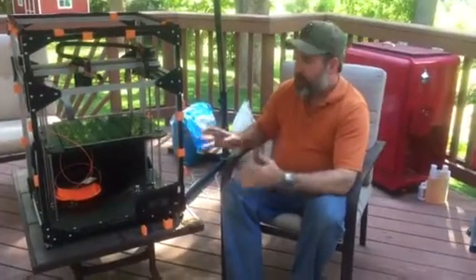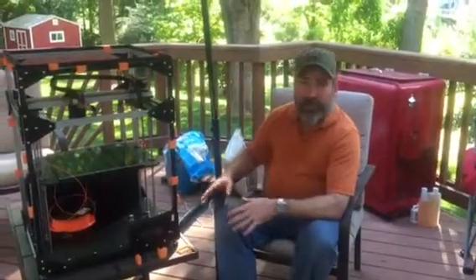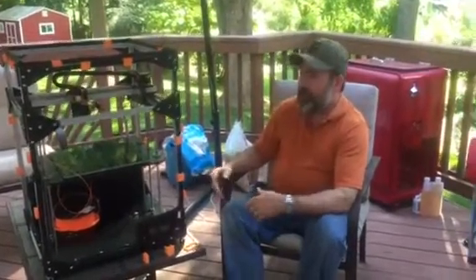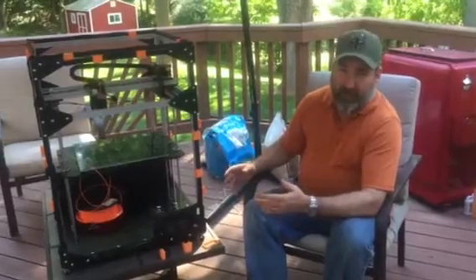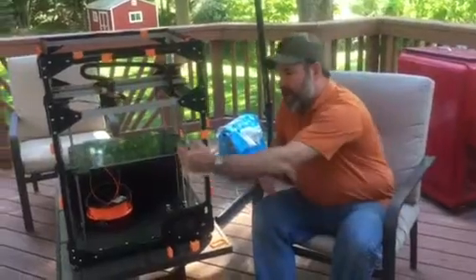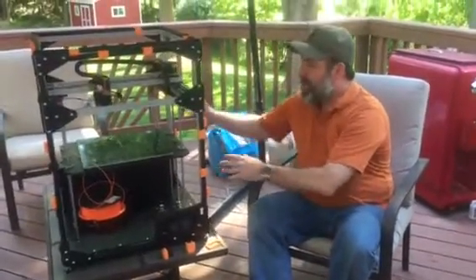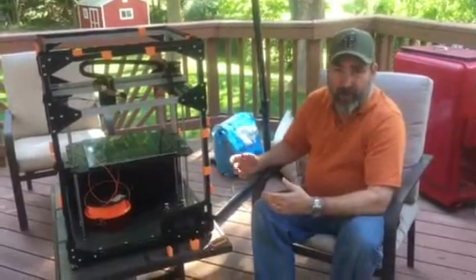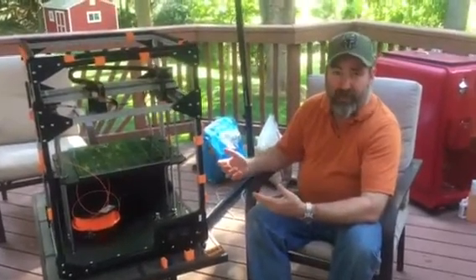I went out, bought all the stuff, put it all together, and it worked great. It kept the heat in, I was able to print ABS, and I really liked the simplicity of the build and the inexpensive materials. That lasted about 3 or 4 days, until I realized that once you get that enclosure on, the only way I could access the machine was from the front. So anything in the back — the Z end stop, the electronics — I had to either take the frame back apart or destroy pieces of my enclosure.